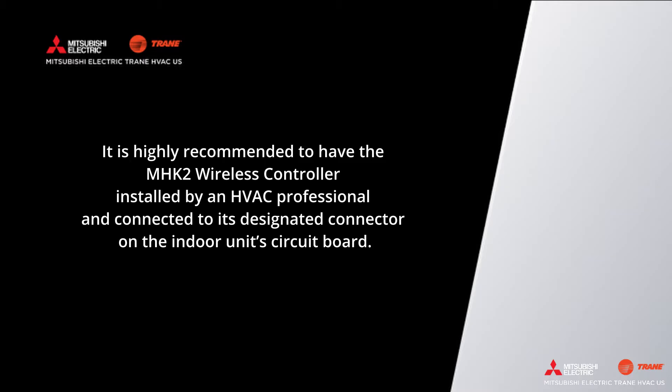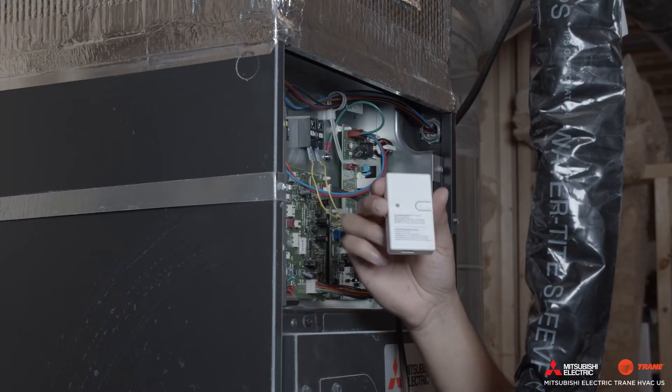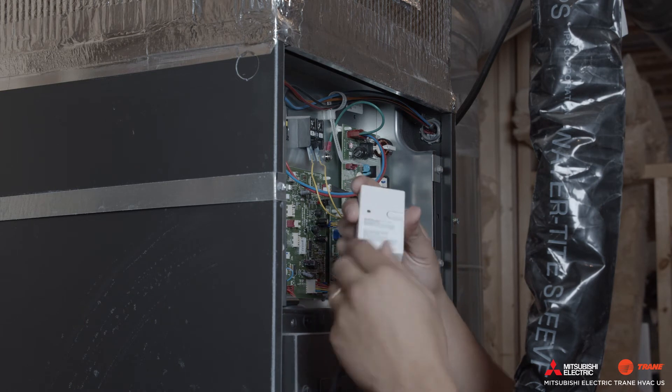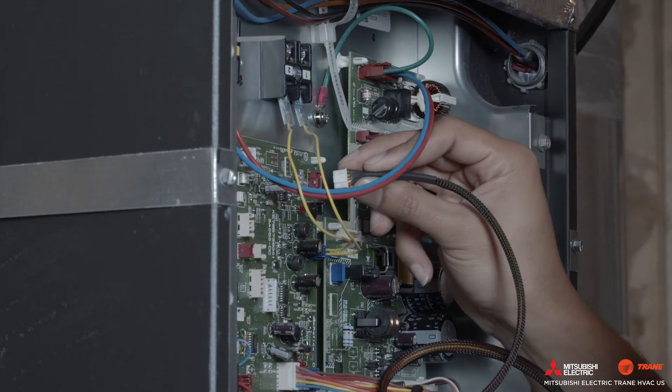It is highly recommended to have the MHK2 wireless controller installed by an HVAC professional and connected to its designated connector on the indoor unit circuit board. For reference, you will need to connect the MHK2 signal receiver to CN105 on the indoor unit's control circuit board.